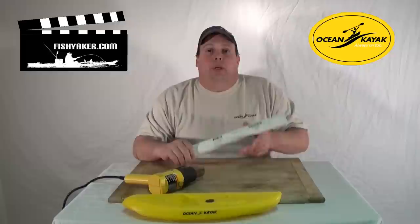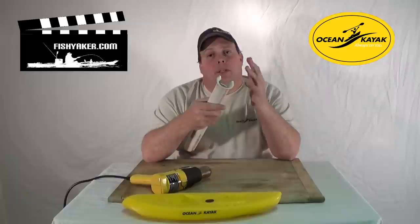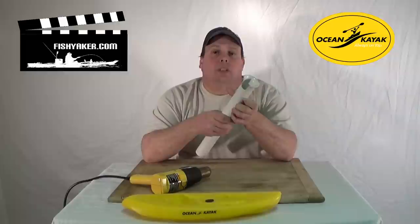A really quick, easy way to upgrade the end of your PVC rod holder from the basic circular style and flare it out is by using a heat gun. It's really simple and easy — you heat up the end of the PVC pipe and then use some type of hard item to flare that lip out. You can also cut a notch in it so if you drop your rod down, it holds it in place.